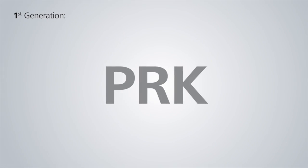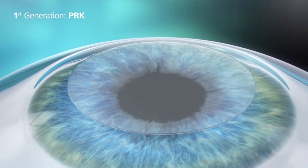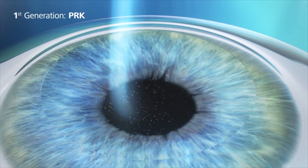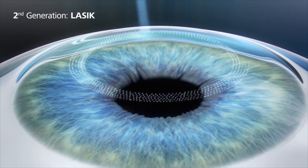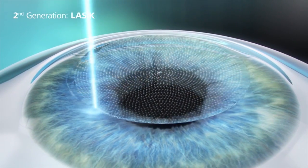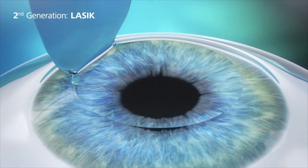Laser surgery as first started some 30 years ago involved removing a good part of the surface layer that had to regrow, so there was a prolonged healing period. It was then largely supplanted by a process whereby the re-sculpting of the surface was done just beneath the actual surface layer using a process called LASIK. A little flap was created — now that's beyond 20 years old — so it's a very good process and it certainly proved its mettle over time, but it still has its setbacks.